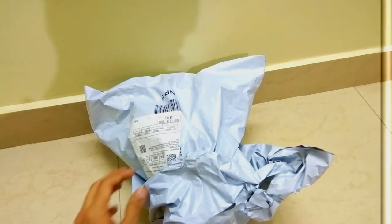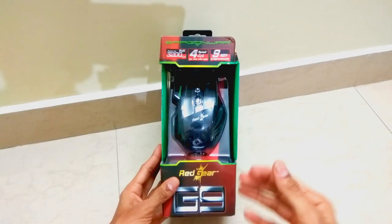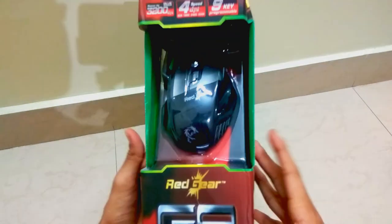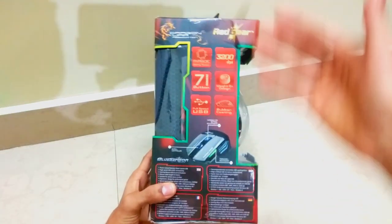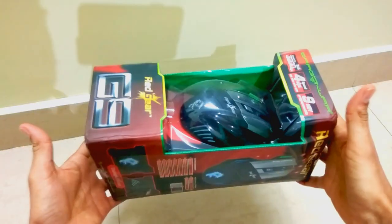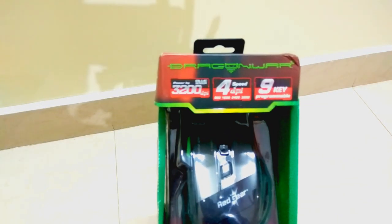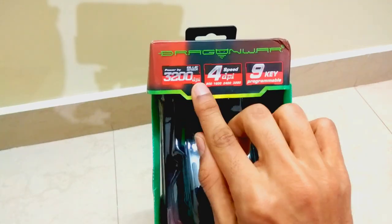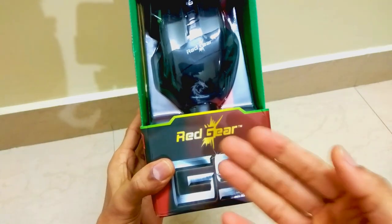This is the box package of the Dragon War Thor gaming mouse. I bought this product from Amazon for around 800 rupees. Just look at the box packaging — it's so huge, it resembles a mini CPU. The brand that manufactured this mouse is called Dragon War, and this particular mouse is called Thor. Some features like 3000 DPI, 4-speed DPI, and 9 key programmable features are written on the box.